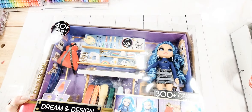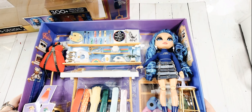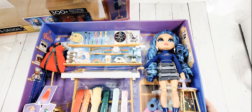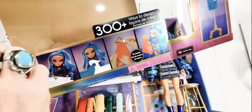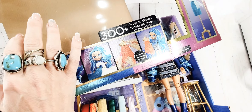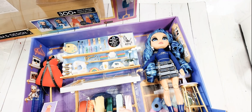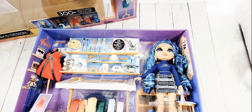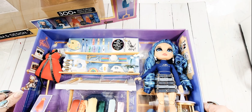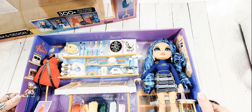I want to look at all the little components in here, so I thought I would share what all is in this thing. I got her out of her box - by the way, the box is really cool. I am definitely taking the heavy plastic off the front of it for crafting, but the box itself is made out of a really cool cardboard that, if you're into miniatures, I feel like you could use it for a lot of things. It's really sturdy.